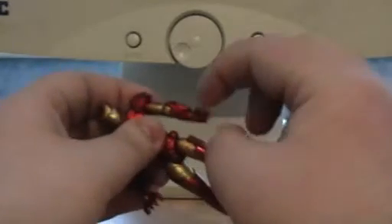You can't turn a full 360 at the upper arm — it's hindered by the sides. But you can actually turn his waist a full 360.